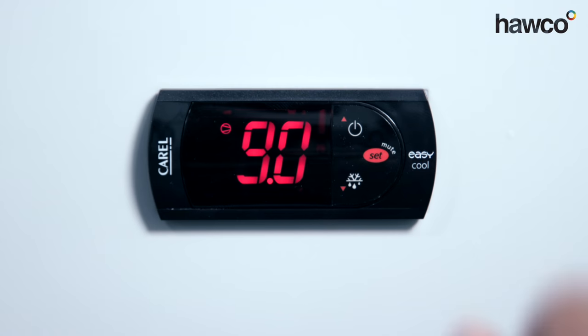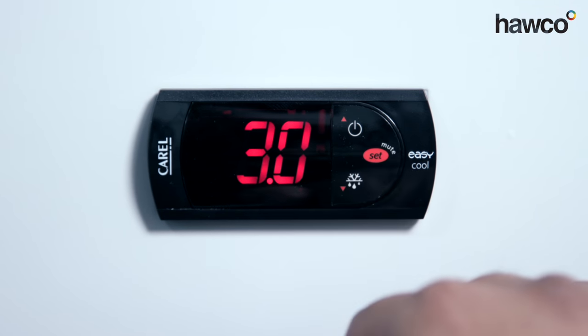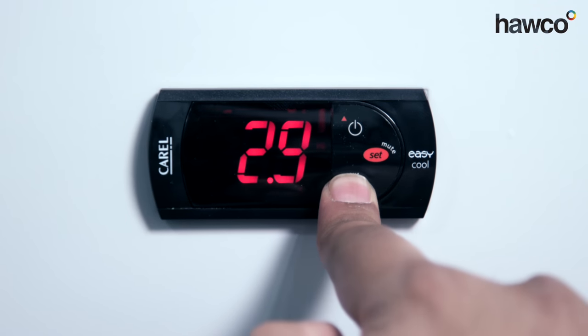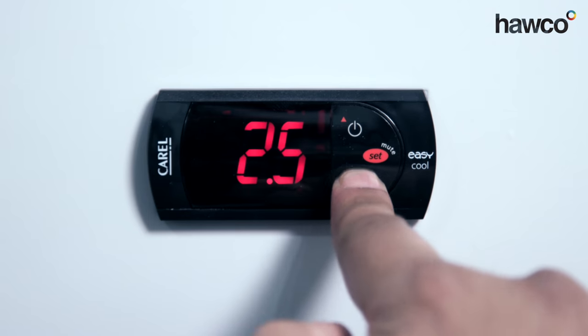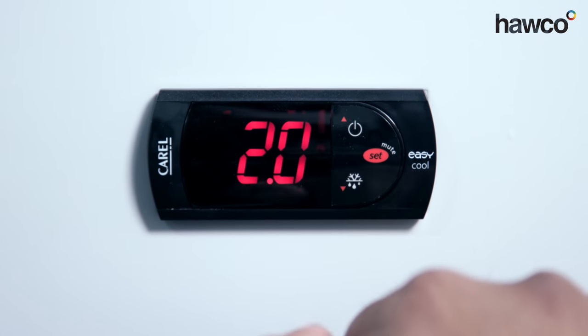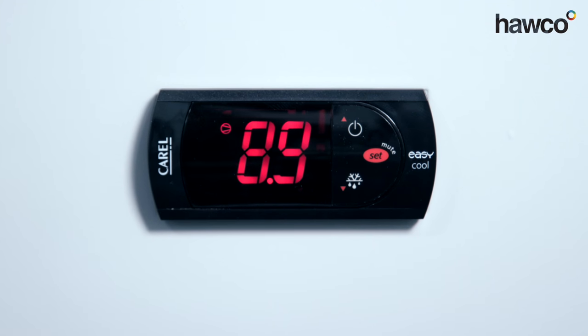It's very, very simple. It can be done by pushing and holding the set button. There's a set point you can change up or down. This time we're going to change it to two degrees. Press the set button — that's it, it's engaged. We're now set to two degrees.